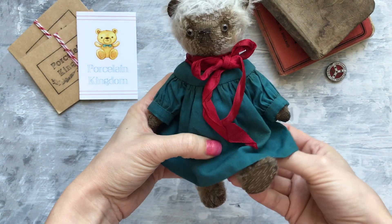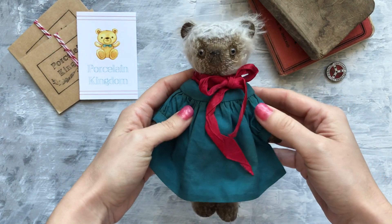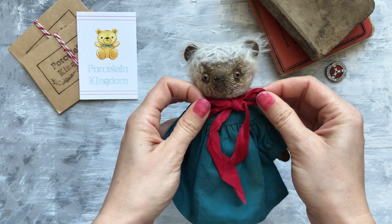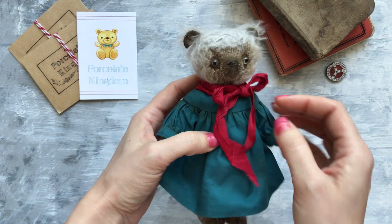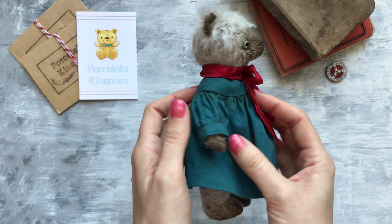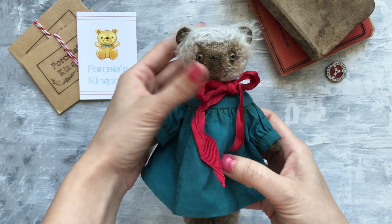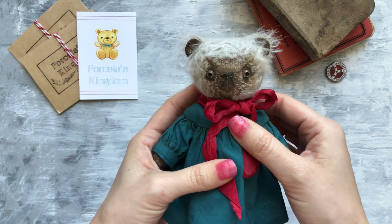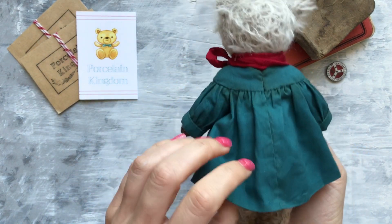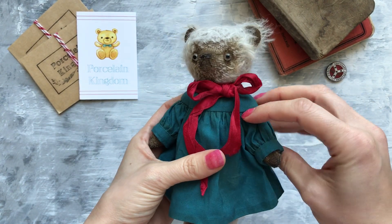She can also move her legs. Her dress is made from cotton and there is a satin ribbon that is stained a little bit to look more vintage. She has glass eyes and the clothes are not removable, because she is for collecting, not for playing.